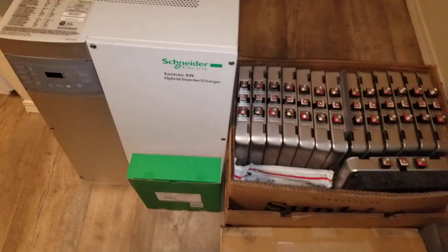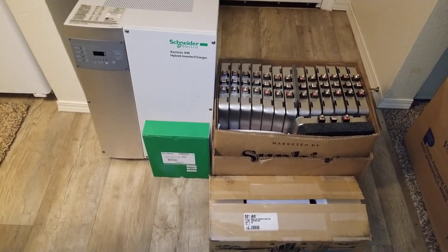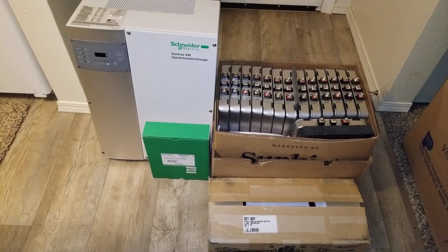You can customize a lot of lithium battery configurations to work with this system. Live here at JW Solar USA — thanks for watching, love you guys, bye for now.